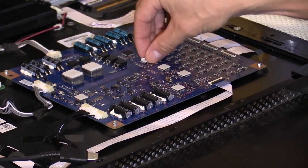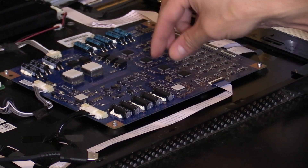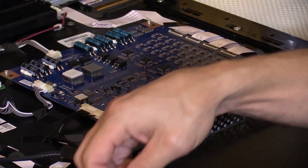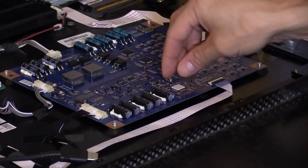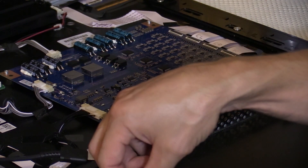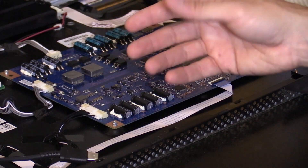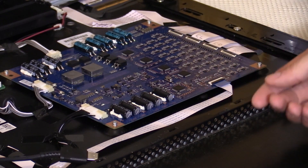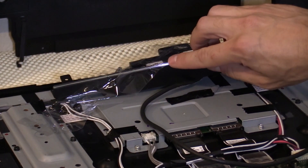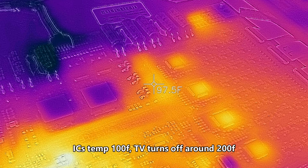Let me take all the thermal pads off so you guys get an idea. Frugal Repair also said, hey, maybe by lowering the brightness that helped with the temperature — and yeah, by lowering the backlight brightness and adjusting picture settings, that can cause less stress on these components and lower their temperature, which is actually a good point. So let's turn the TV on. When you see that white light, that lets you know the TV is on. The temperatures are around 100°F and they're steady.